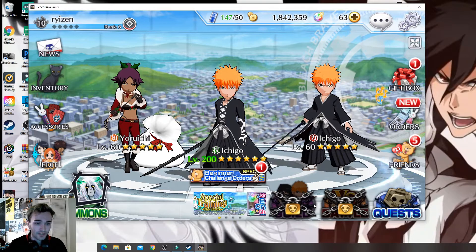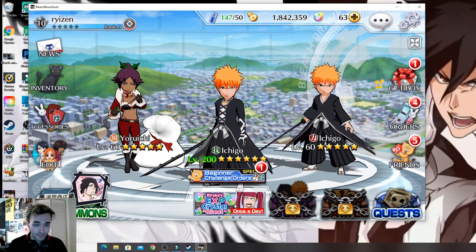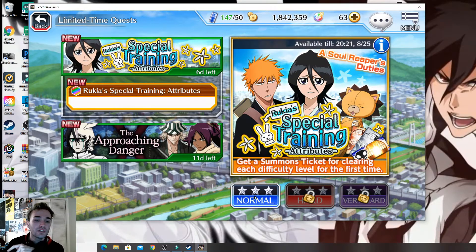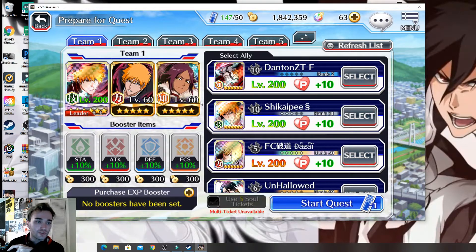Let's get into gameplay so I can show you guys everything. Like I said, you can't really click anything in-game with your controller — you have to use your mouse for the menus. Let's do this one; it won't be too hard but at least I can show you guys everything.